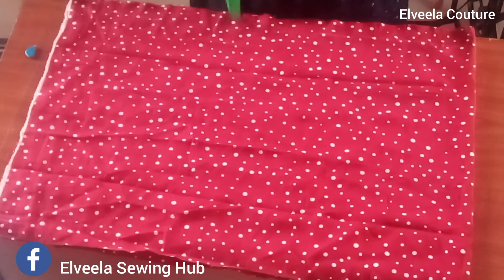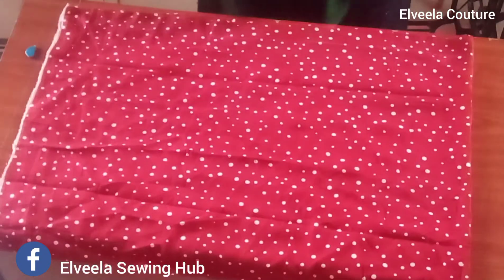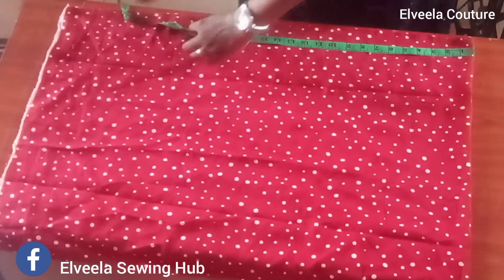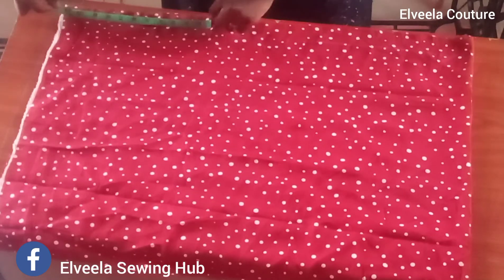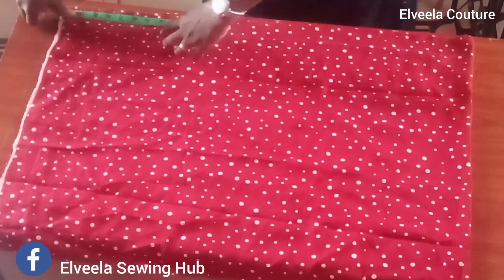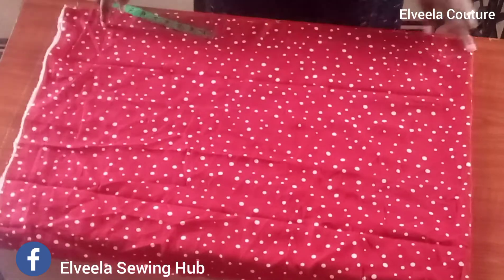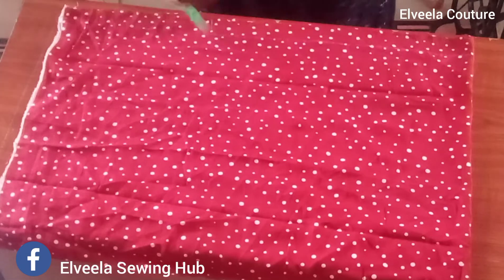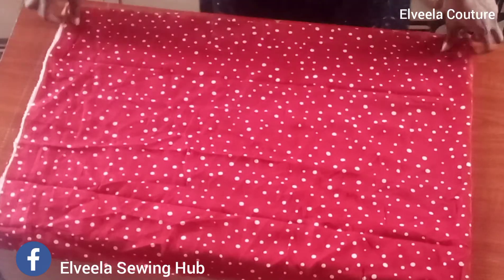Right now my fabric is folded into two. To know the amount of fabric to fold, you use the biggest circumference of your skirt's measurements, then I'm adding 8 inches to that measurement. That is to say, I divided my hip measurement by 2, plus 8 inches. From here to there is my half hip measurement, and from that point I added 8 inches.